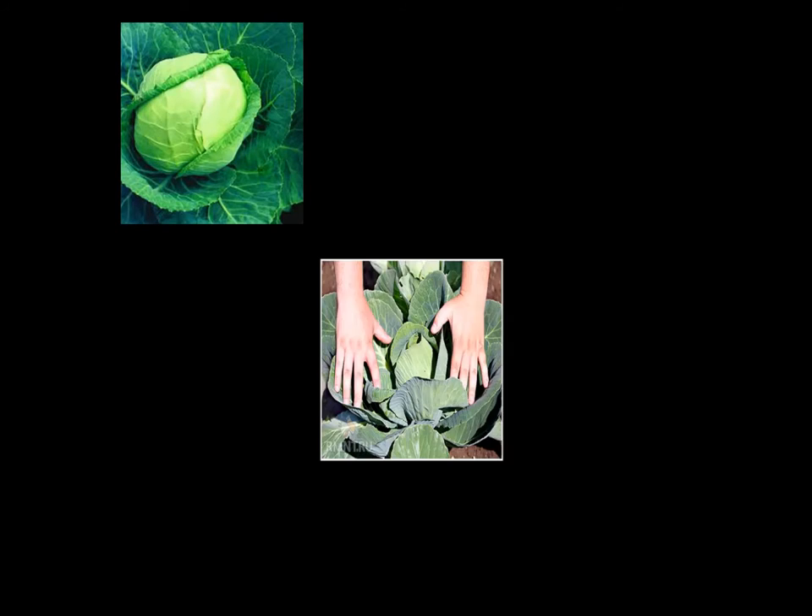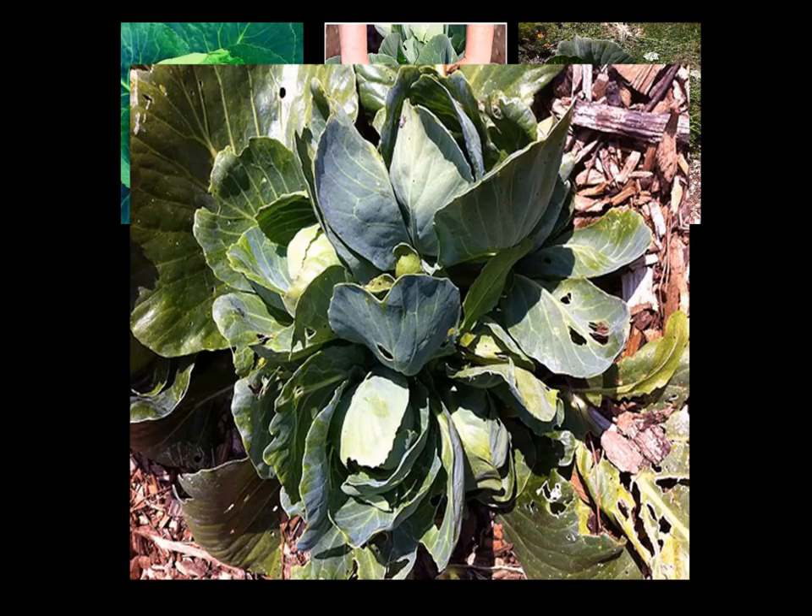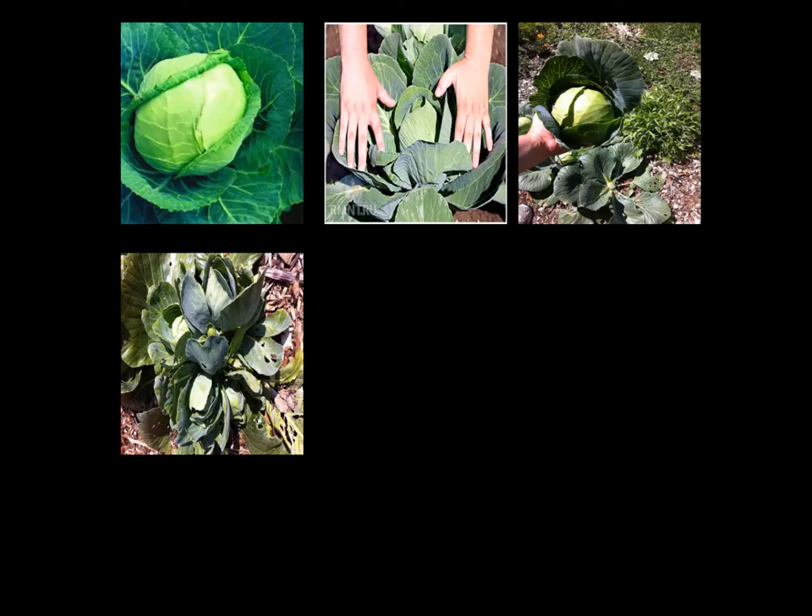This is your average head of cabbage. Instead of pulling it by the roots, if you pull the leaves back and slice it down, what will happen is each leaf will grow a new head of cabbage. They'll be smaller, of course, but just as tasty and useful.